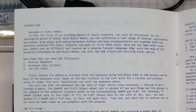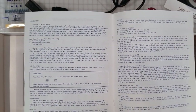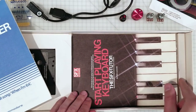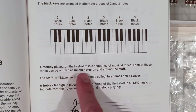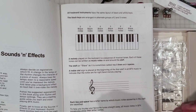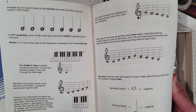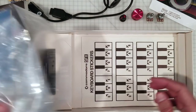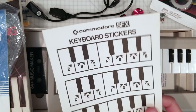Welcome to Music Maker. In this, the first of an exciting series of music programs, you will be introduced to the fascinating world of music. Well, I already knew what music was. And then this is the 'start playing keyboard' section: 'A melody played on the keyboard is a sequence of musical tones.' This is actually pretty useful if you've never studied music — it's going to give you a good introduction. And what's this? Keyboard stickers! That's very nice that these have never been used.